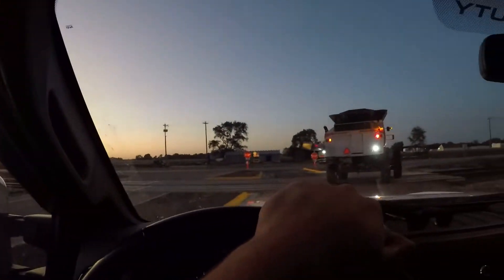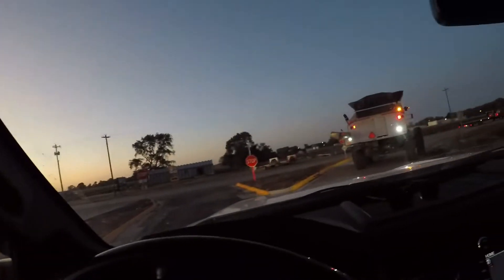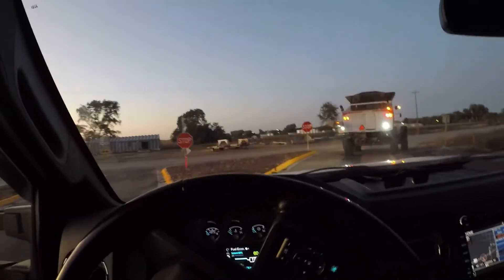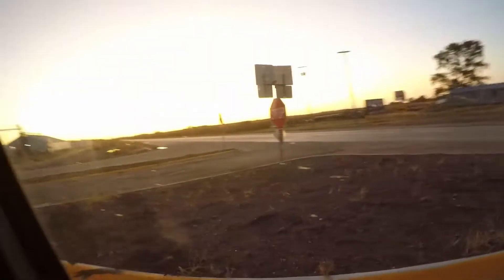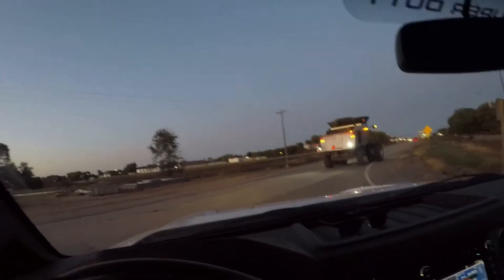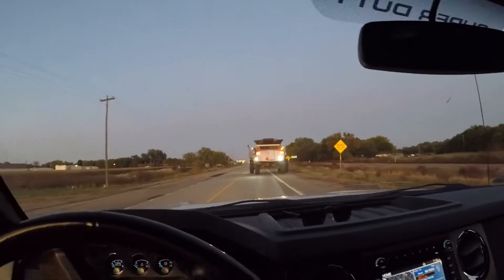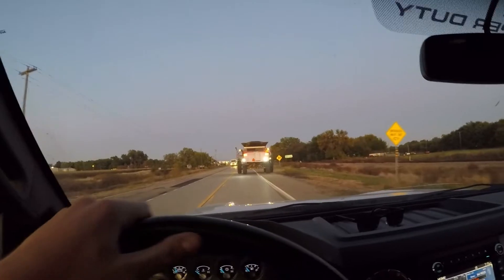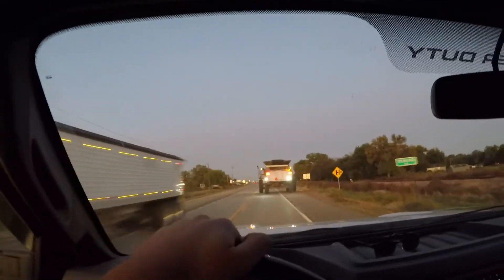Very nice harvest sunset. Everything's pretty relaxed going around here. We've got a possible chance of snow on Thursday — today is Monday — so I don't know how that's gonna work out, but we gotta get as much done as we possibly can, time being.